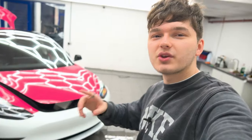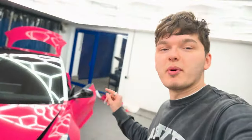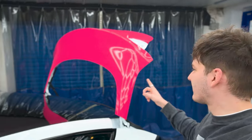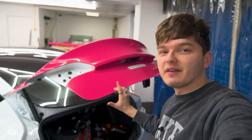We are coming towards the end of the day, so I am going to give you an update on this Tesla Model 3 wrap. The bonnet has been wrapped, both side wings have also been wrapped, and all the doors on this Tesla have also been wrapped. If you come to the back of the car, the top part of the boot and the rear panel of the boot have also been wrapped.